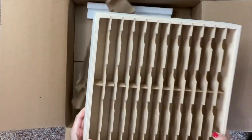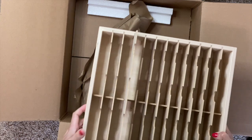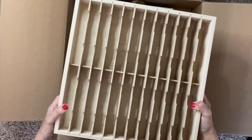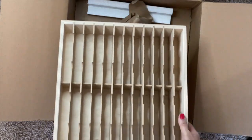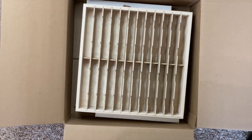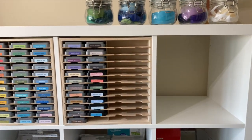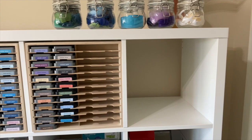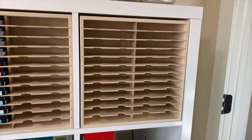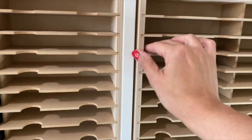They make it specifically for that unit. It is a holder that will hold 48 of the Distress Oxide or Distress Ink size pads, but it also holds the same amount of Altenew Crisp Ink pads. In case you don't know what I mean by an IKEA Kallax unit, these are the cube units — you can see I already have some Distress Oxides in these types of holders. I had gotten a lot more Altenew inks for Christmas and wanted to add some storage for those.